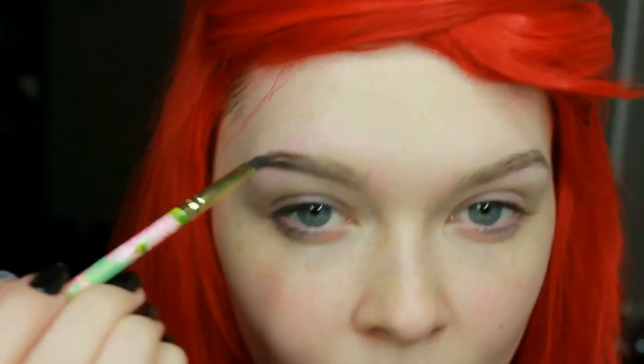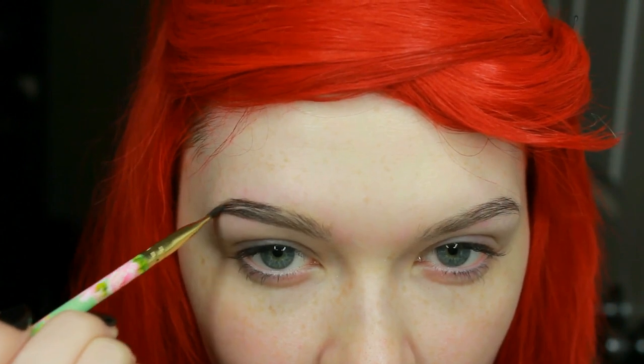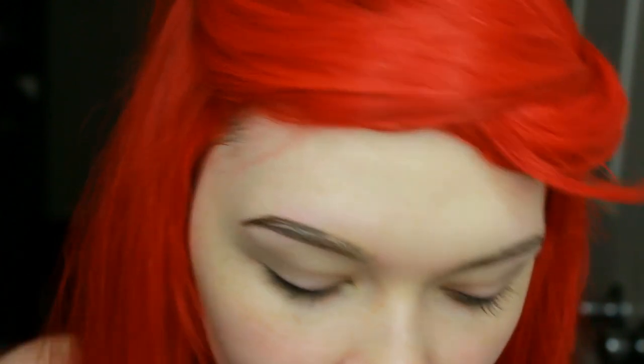I'm just outlining it. I leave the inside blank until later on, after I've already finished blocking out the shape I like my eyebrow to be in. Now that I like how it looks, I'm going back in and filling the sparse areas of my eyebrows and moving a bit farther down.